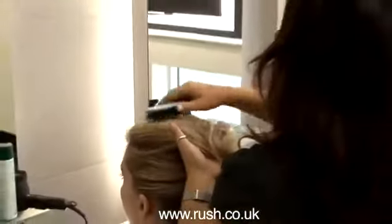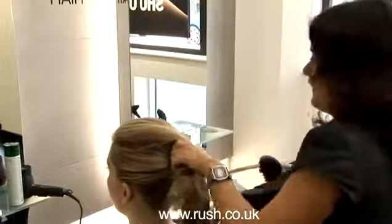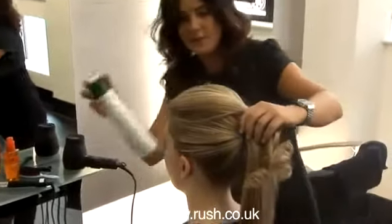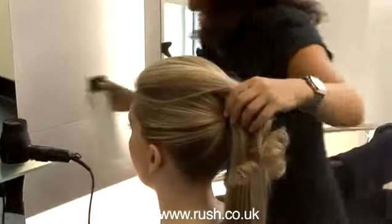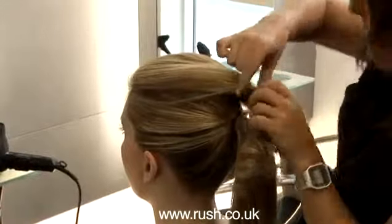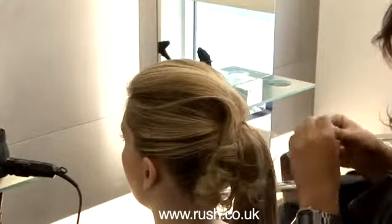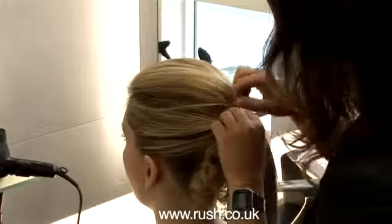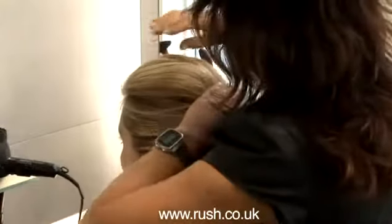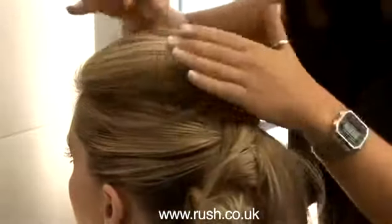Once we've got that little bit of height, we're just going to really smooth that top section over and apply a little bit of light spray. This gives a little bit more height to the hair through the top so it doesn't look too flat. With the curvy grips we're going to twist the hair and secure that with a curvy grip. That's our top completed — keeping it a little bit natural, not too structured.